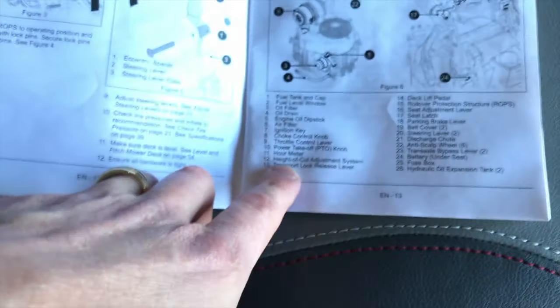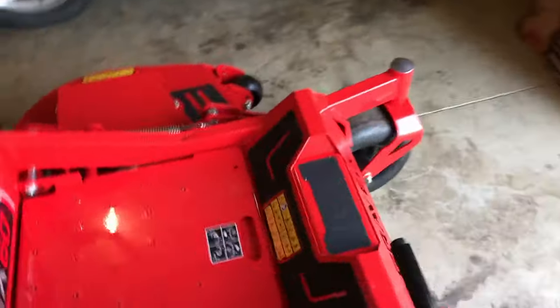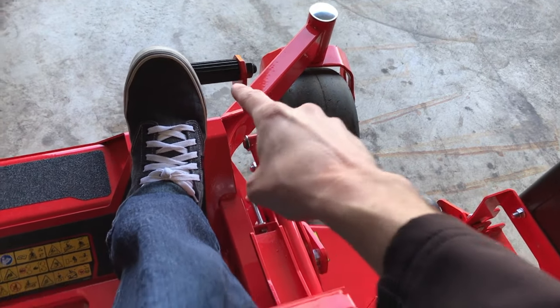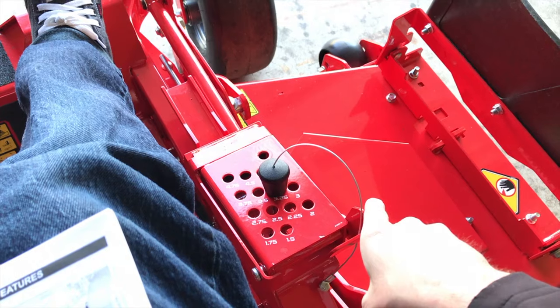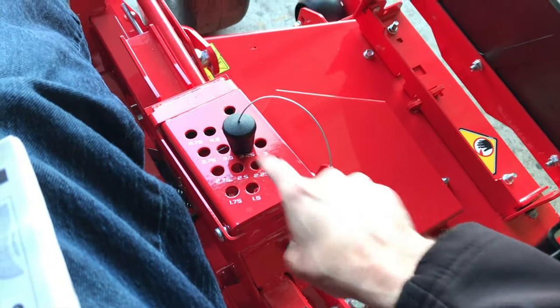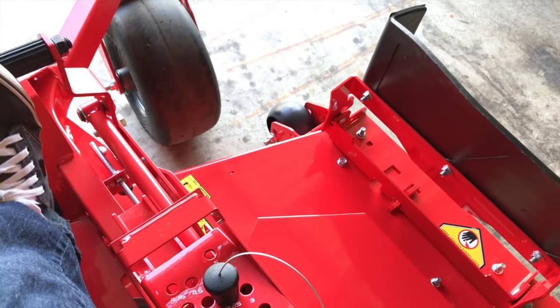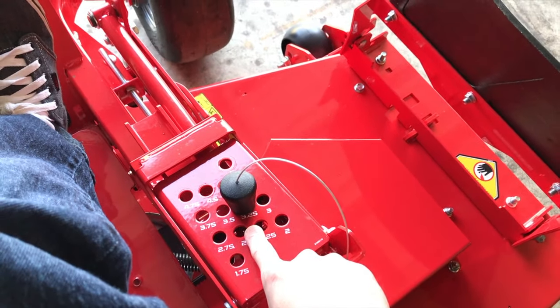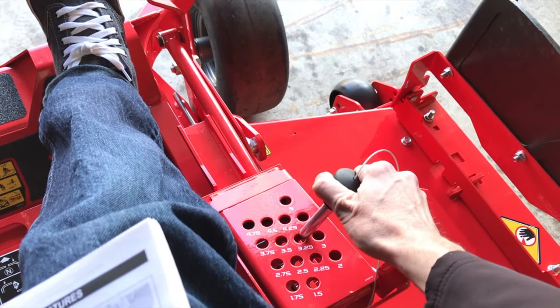Number twelve is your height of cut adjustment system. I want to hop on the actual mower to show you something important. The lower pedal is your deck lift pedal — number fourteen. As you push it, it releases tension on the latch. Right now the deck is in transport mode, as far up off the ground as possible. To get it into cutting mode, push on that pedal to release the latch, lift the knob up, and the deck goes all the way down to the 3.25 position. Anytime you want to change the height, push up, pull the knob out, and insert it at the desired height.